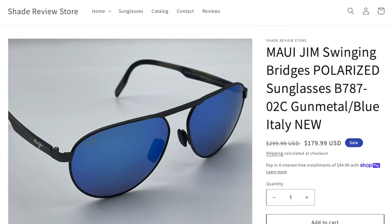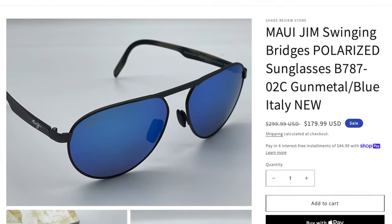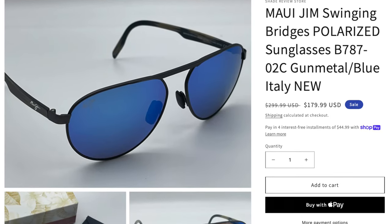As far as pricing goes, these sunglasses are available on the Shade Review Store, our own website, for only $180 — that's almost half off the original MSRP. Go ahead and check it out at ShadeReviewStore.com to buy this pair for $180. We have a bunch of these in stock, so you don't have to worry about us running out. Overall, it's a really decent pair of sunglasses, especially considering we are selling them for only $180.